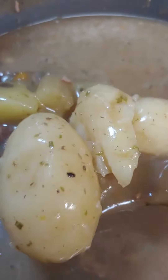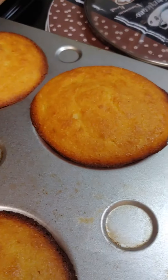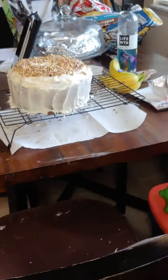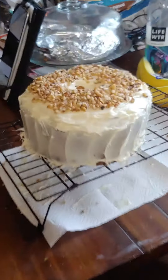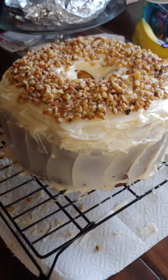Seasonings: Italian seasonings, rosemary, pepper, garlic salt. Then we made cornbread to go with it, and I made a walnut cake — look at that, that walnut cake looked good. First time I made it — we're gonna see how it turned out.